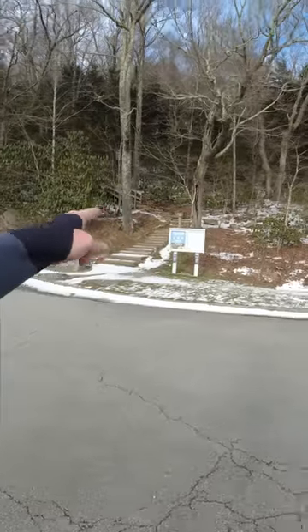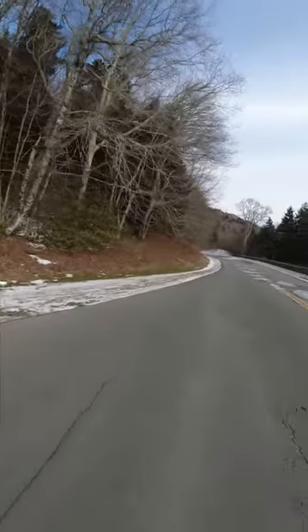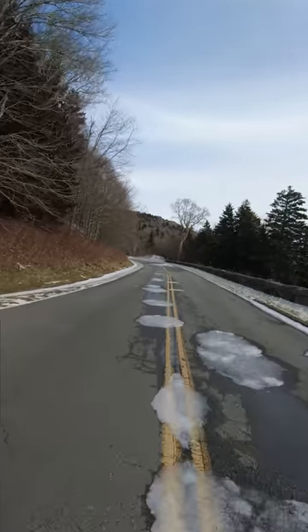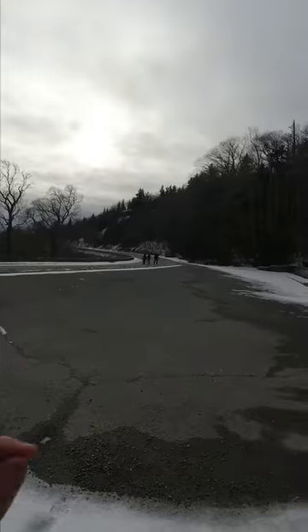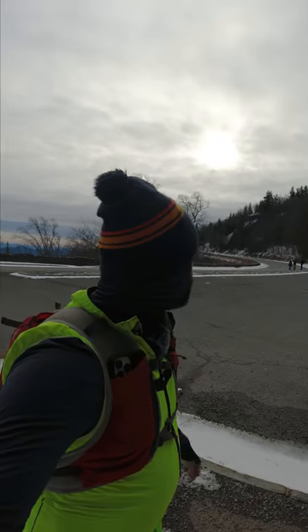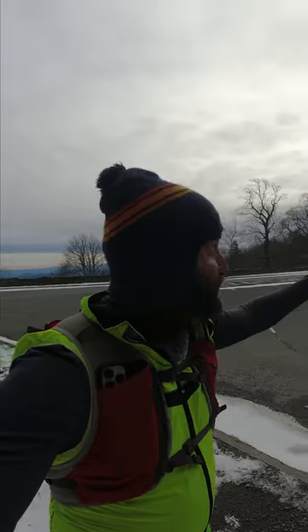Rough Ridge — I'm about to go up there. I think I saw somebody, and if so they've hiked like four miles in. Oh man, what another treat — a dad and his two boys hiking along the Blue Ridge Parkway. Super, super cool. They were super nice. Super proud of those boys — they were going after it with their dad. Now we're on to Rough Ridge.